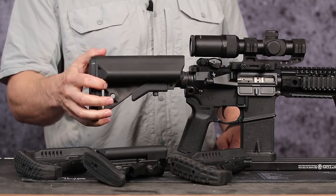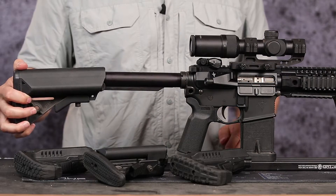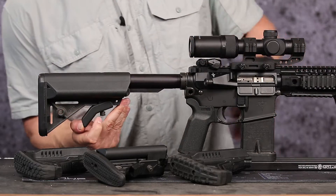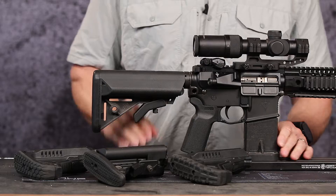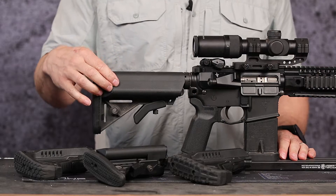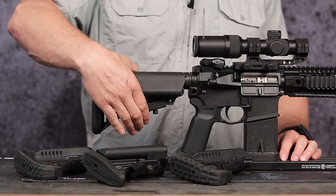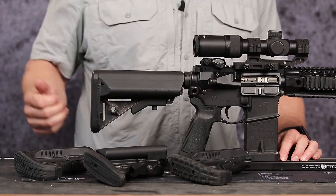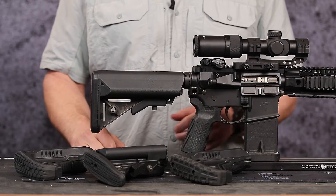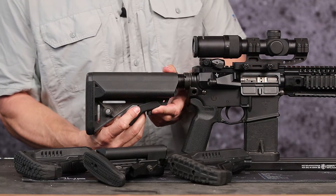The B5 SopMod is a great, standard stock. It's a little bit bigger, does have battery storage built in — no hinge so you can't take it off — and also works for NFA paperwork storage. Has a rubber butt pad and a QD cup with pretty standard adjustment. You can get these for about $100. Easy on, easy off with battery storage — great stock.